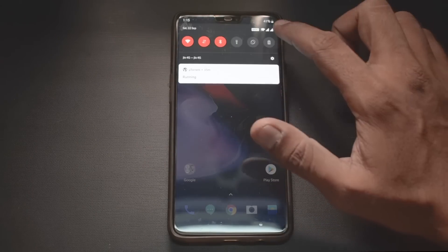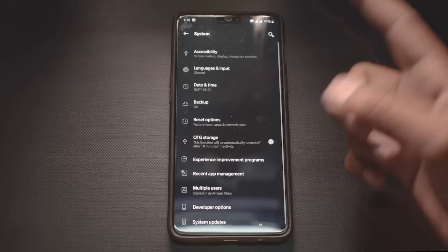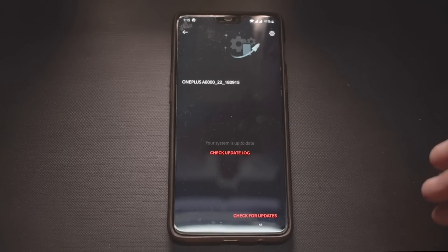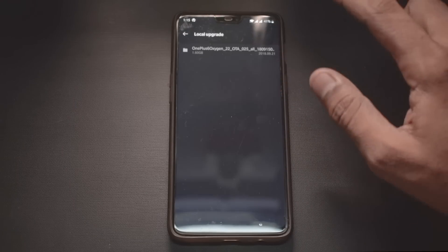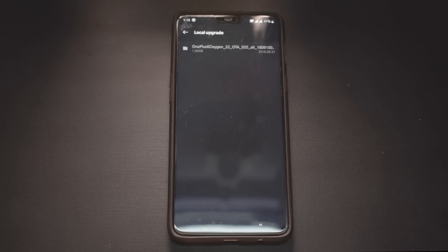To install it, go to Settings, then System, then System Updates. Once you've copied that file to your phone's internal memory, press the gear icon and select Local Upgrade. Something like this will appear and you can update from there. That's everything about how to go ahead and update it.